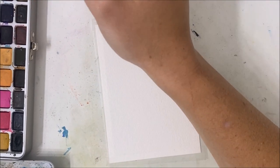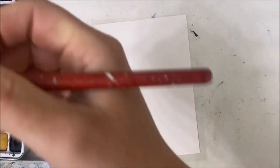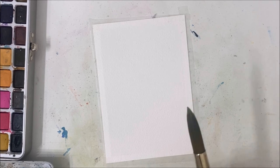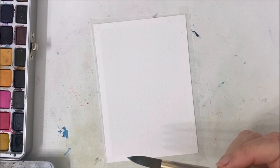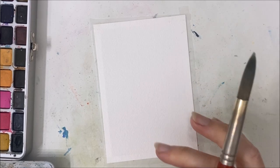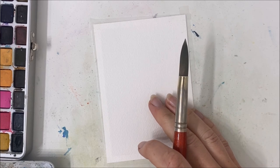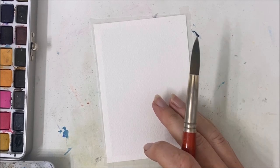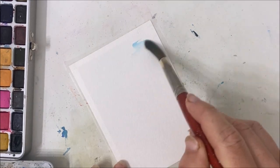Hello everybody, welcome back to another watercolor tutorial. We're going to be painting a beautiful foresty, greenery painting today and it's going to be a little bit more abstract. It's inspired by Shloka art, which I'll include in the description. I love her paintings — I'm not sure what medium she uses, but it looks like gouache or acrylic because it's very intense. She uses a lot of abstract shapes, which I really like, though I'm not going to be replicating that aspect.